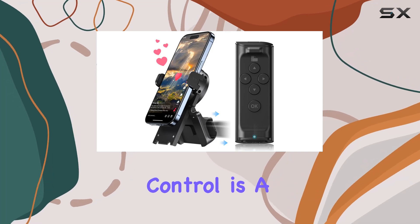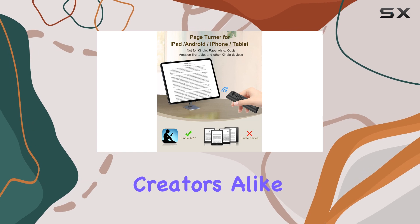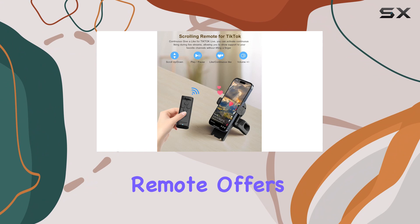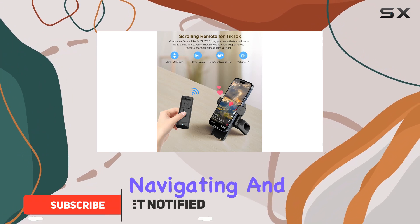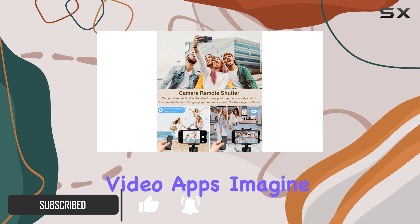The Jimzoo Remote Control is a game changer for TikTok enthusiasts and content creators alike. With its innovative design and versatile features, this remote offers an enhanced experience for navigating and interacting with TikTok and other short-form video apps.